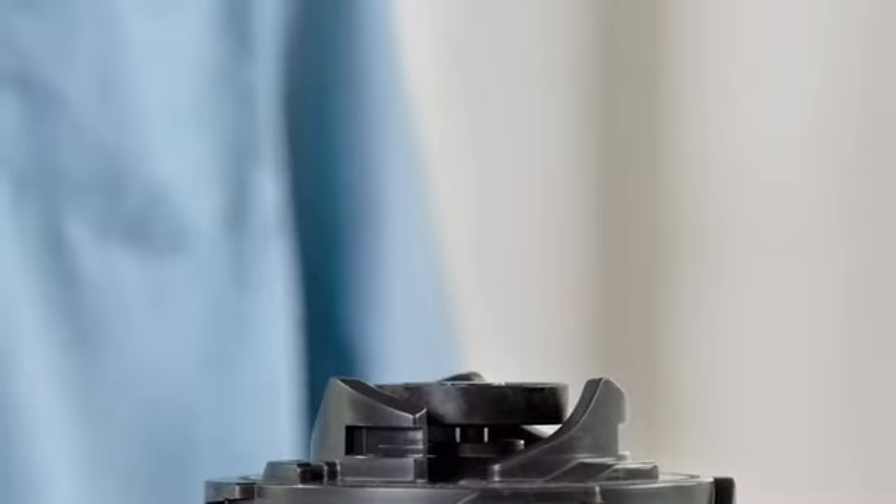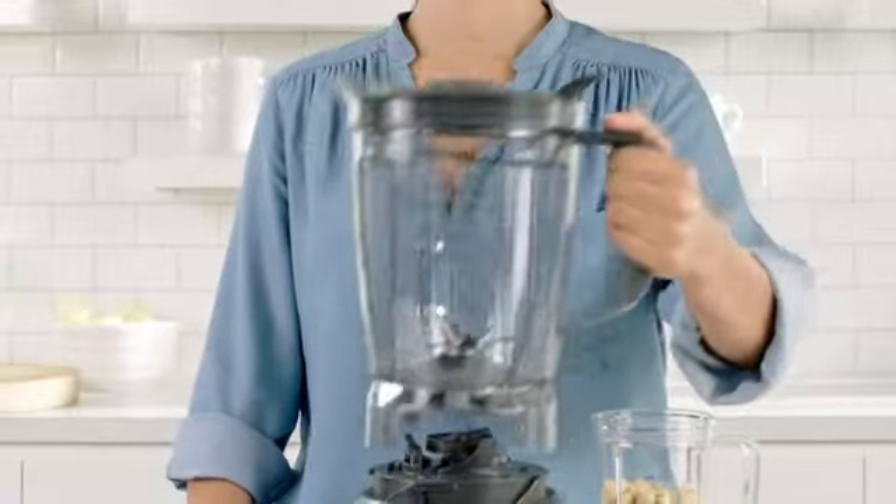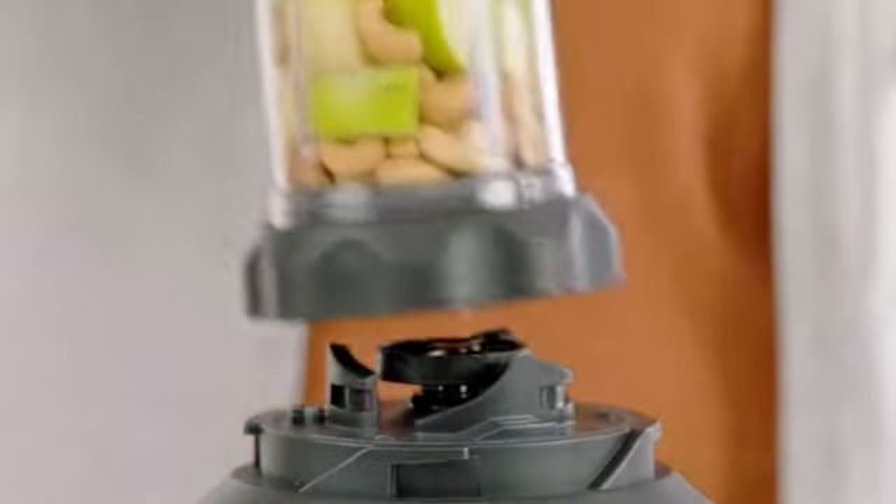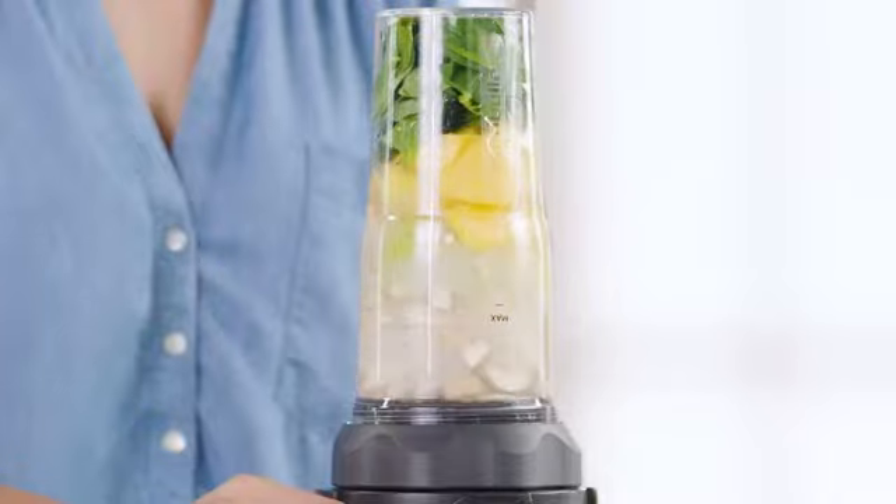And with the exclusive Easy Twist locking technology, the Nutribullet Blender Combo gives you the flexibility to go from the full-size pitcher for multiple servings to single servings with ease.